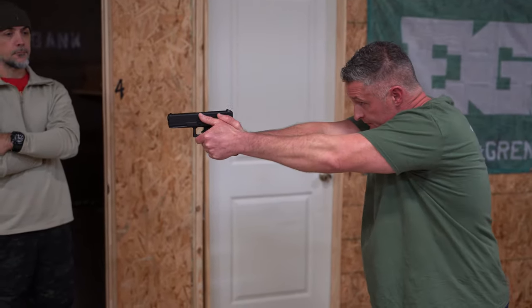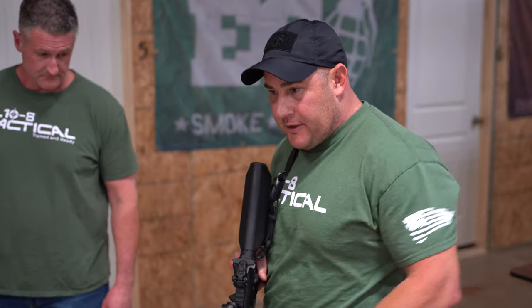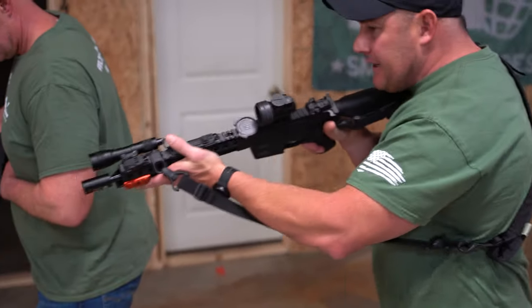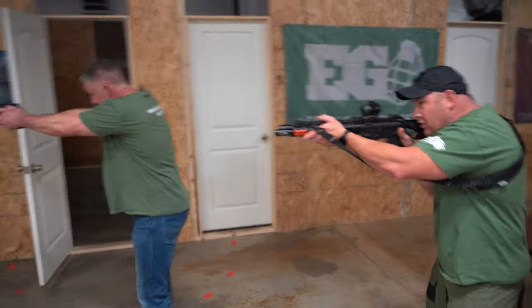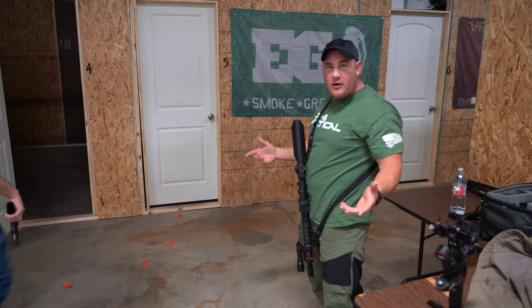With the rifle, there's high ready, low ready, and different ways to do it, but the biggest problem is letting the muzzle get back behind your partner when he's addressing a threat. I see this in airsoft all the time - a partner is engaging a bad guy up there, and the second guy wants to get into the fight, draws up and starts shooting. Now there's a priority of fire issue - he walked through the laser.